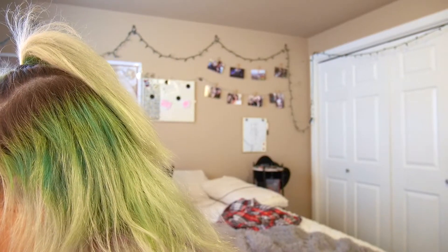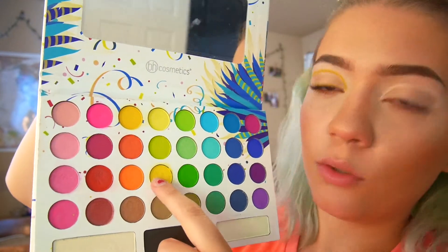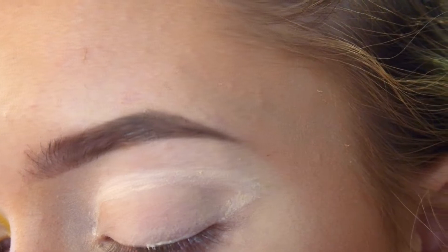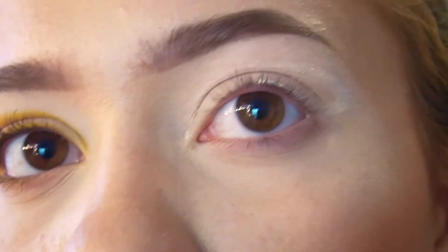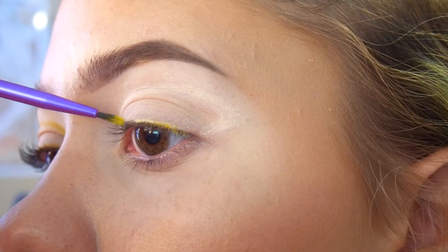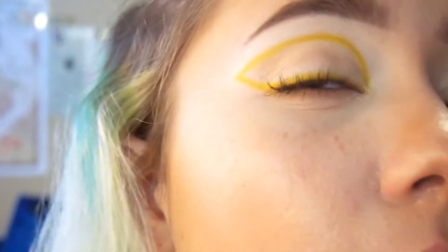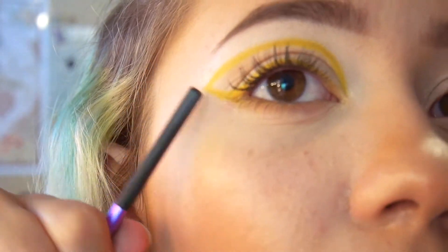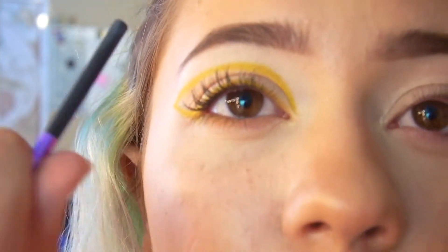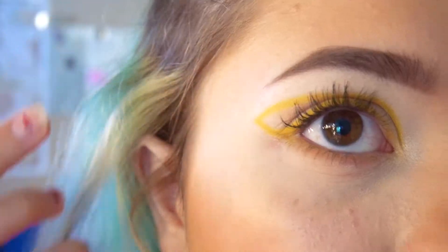And then your eye decides it wants to freak out — this is a disaster. I'm using yellow from the BH Cosmetics Take Me Back to Brazil palette; you can use whatever bright yellow eyeshadow you have. I'm dipping into the contact solution, making sure not to get too much, and just kind of starting with a line above the eye. Basically you're doing a normal kind of wing, but going above or on your crease. I'm going above my crease because I have hooded eyelids so you can see it better.